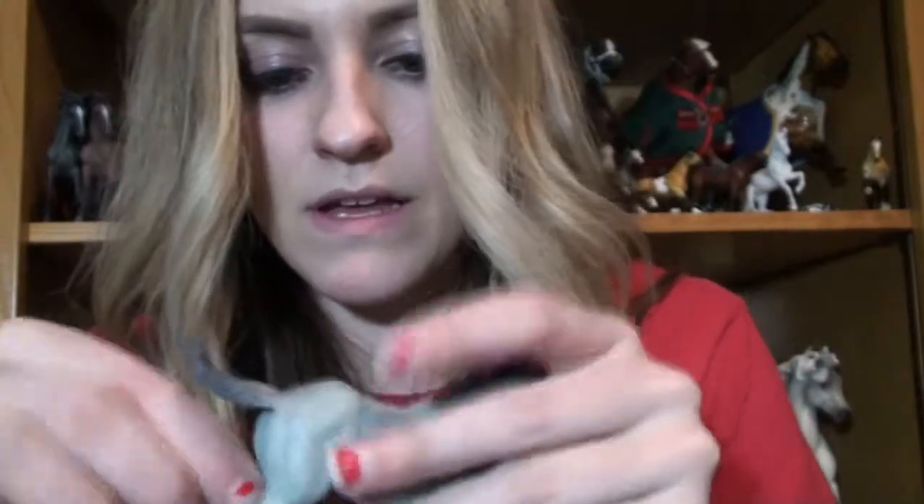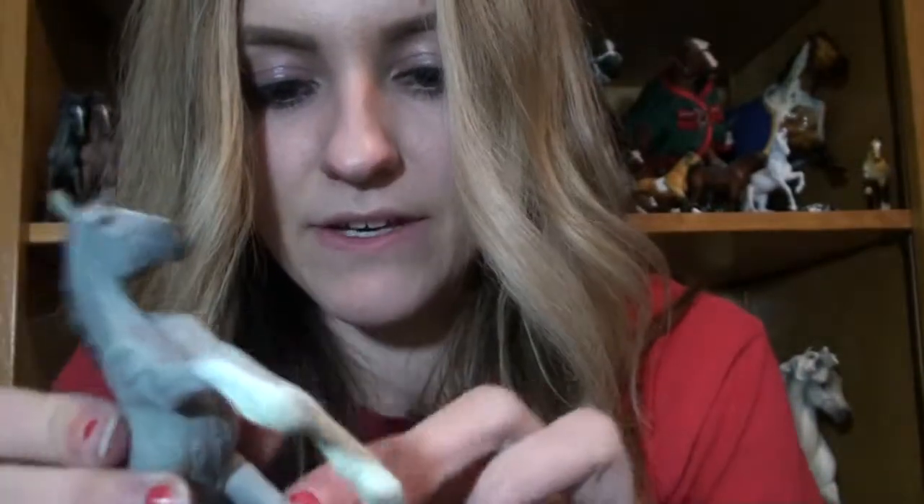Shire Horse Foal. This will not come off — it hates me. I did have scissors, I don't know what happened to them. This is pretty cute.